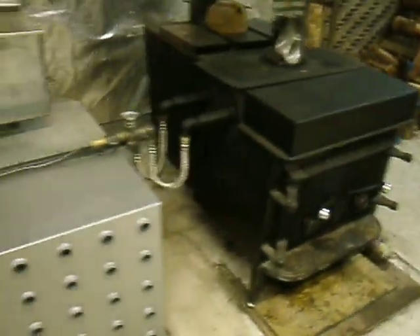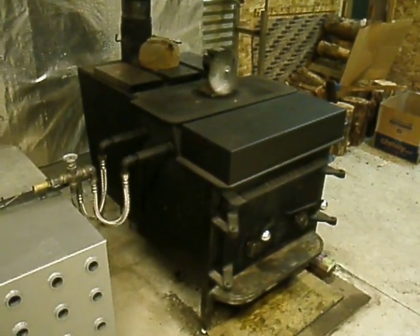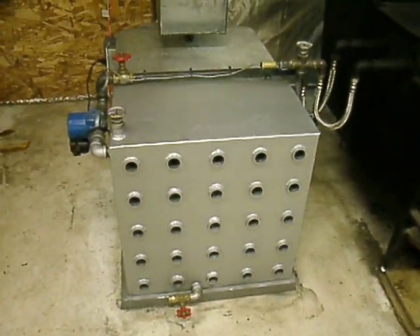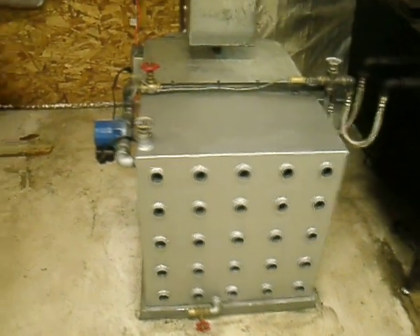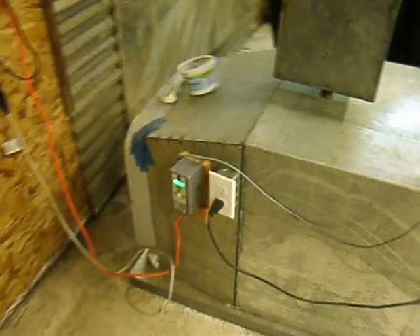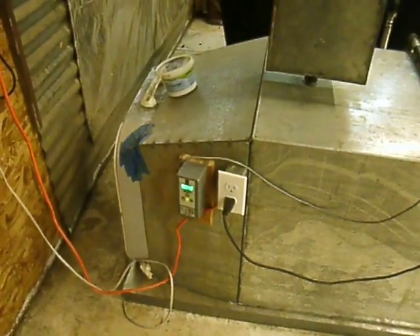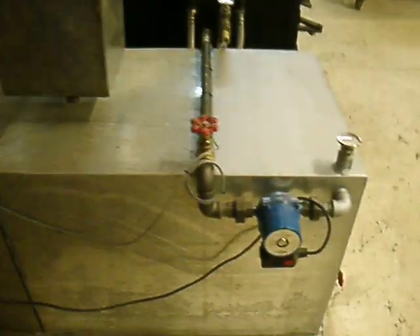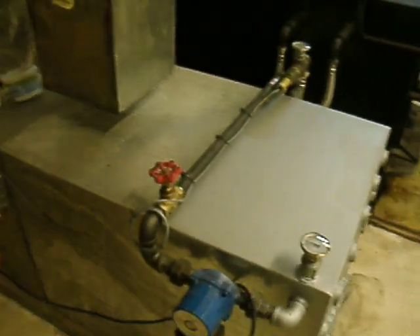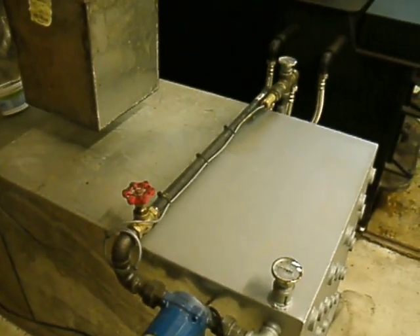The tank plus all the plumbing and this box on top holds about 80 gallons. After playing with the thermostat a bit, I've got the pump set to kick on at 135 degrees and shut off at 155 degrees.